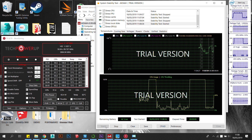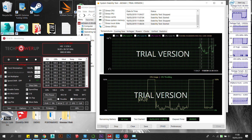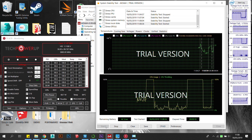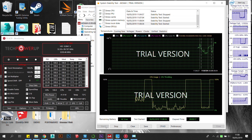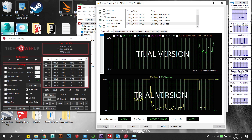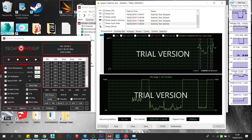After the repaste, however, this temperature dropped significantly by over 10 degrees C to an average temperature of 75 degrees C at 45W TDP and 3.36GHz, with a max boost wattage and temperature of 70W and 90 degrees C respectively. Not once did the system thermal throttle.